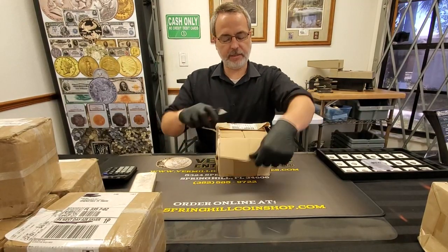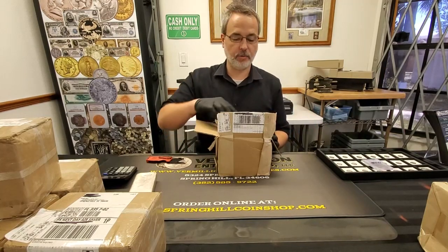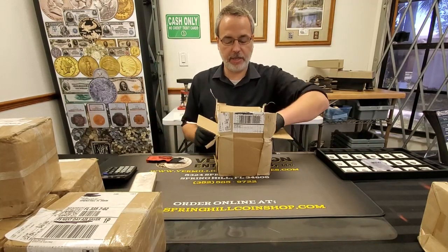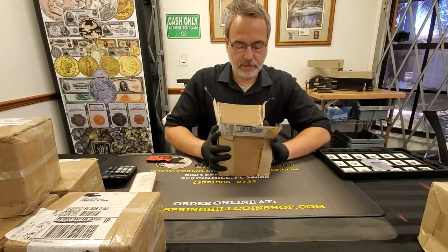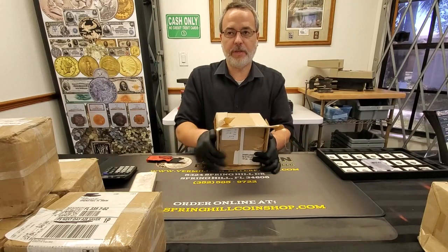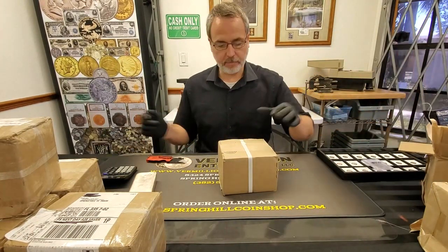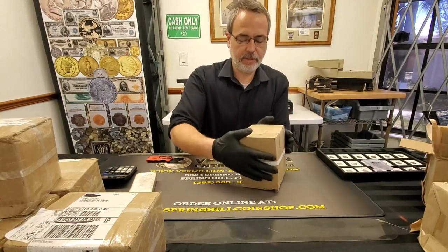These guys were ordered Tuesday — today's Friday — and already delivered. You got a nesting box inside a box, which kind of gives away what we got here. There's a packing slip — no one cares about that.